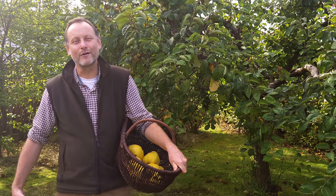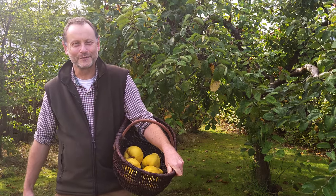Hello there, it's Neil from the record office. Today we're out and about and we're going to be cooking with quinces — a late 16th century recipe from one of our archive items at the record office.